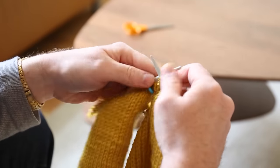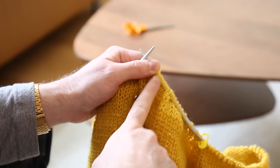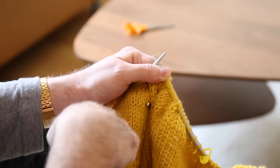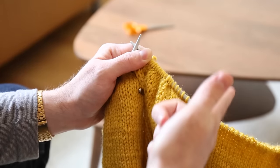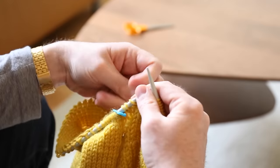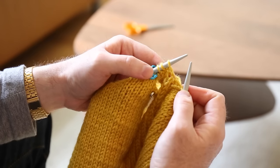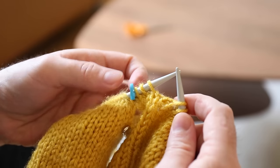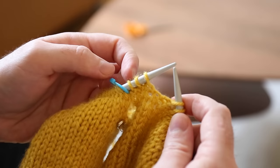There are two main types of decreases. There's a decrease that will move your work to the right, which is just your normal knit two stitches together — easy. The one that moves everything to the left is called the SSK decrease, or slip slip knit — you're basically doing the same thing but slightly differently and it moves your work to the left. As we do the shoulder shaping, we're going to be utilizing both types because the stitches on the left-hand side need to move to the right, and the stitches on the right-hand side need to move to the left.